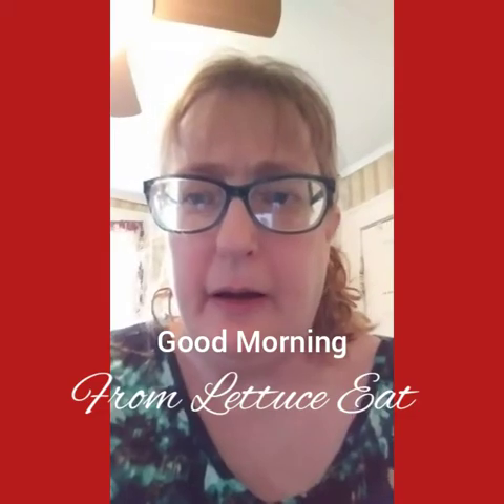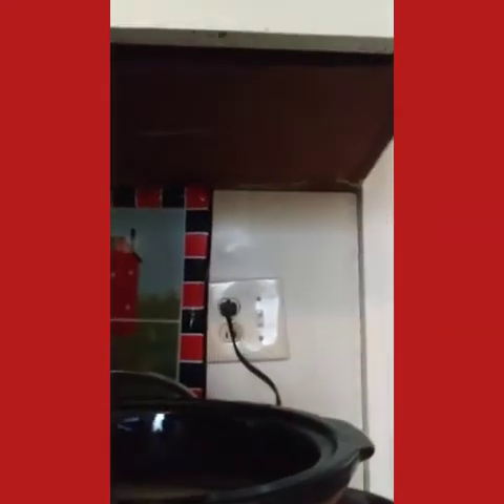Good morning from Let Us Eat. I'm Suzanne Ridgeway and welcome to my channel. This morning I'm going to be using my leftover turkey — about half of it — and I'm going to be making a pot of turkey soup in my crock pot.